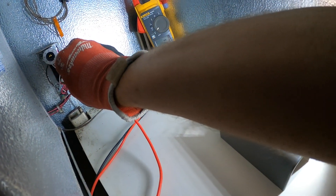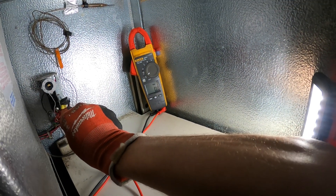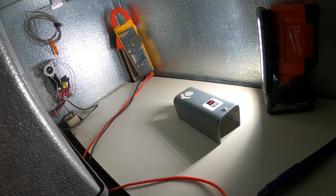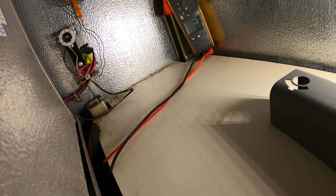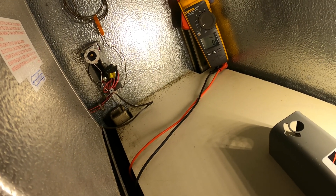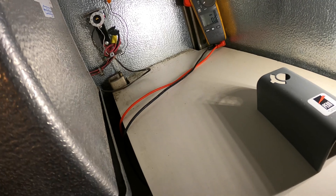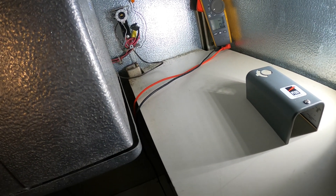So that white wire is coming in at 28 volts, and 28 volts coming out. Oh man — I see a broken wire right there. How is that even working? I see the broken wire right there, guys. Got lucky, man. That's gotta be it.